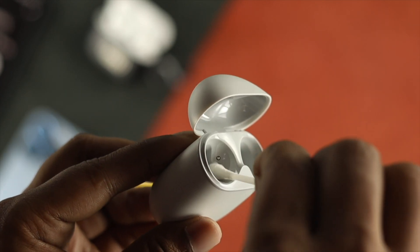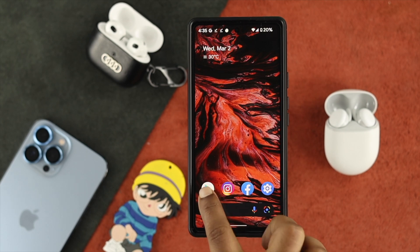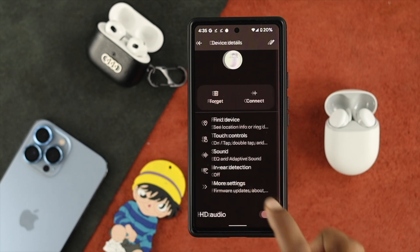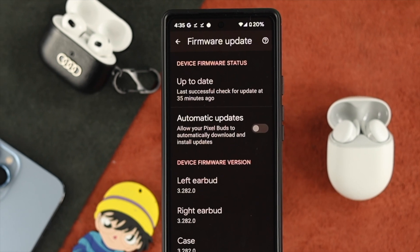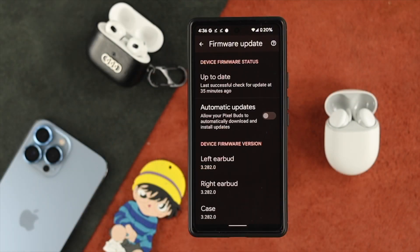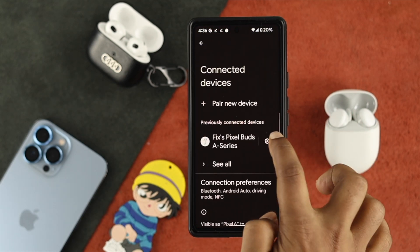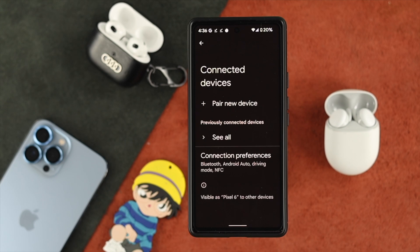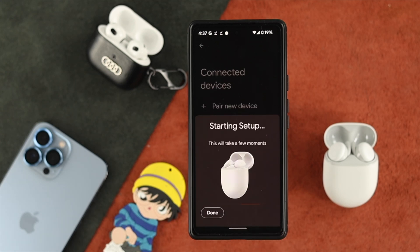Now let's say you have done the first process but still have the same problem. All you've got to do is go ahead and update your Google Pixel Earbuds application. Then scroll down and tap on More Settings. From there, tap on Firmware Update. If you find a new software update for your Google Pixel Buds, go ahead and update it. Next, get out of there, open up your Settings, open up Connected Devices, tap on the settings option, tap on Forget, and tap on Forget Device. Now again, tap on Pair New Device and connect your Google Pixel Buds once again to your device to see if the problem is solved.